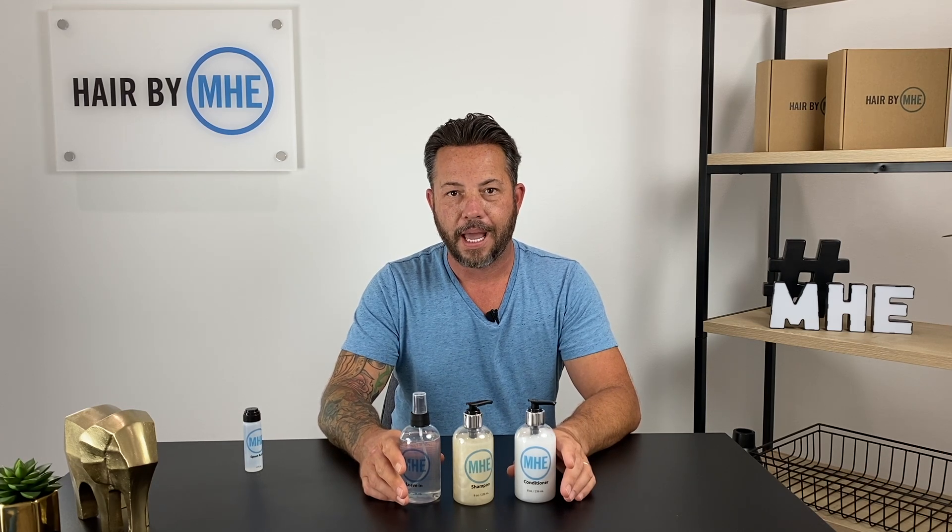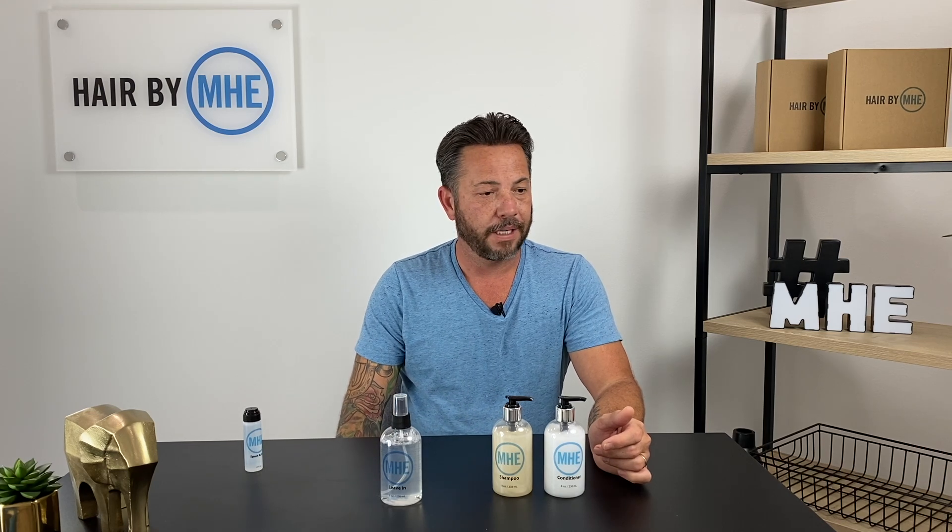MHE now makes a leave-in conditioner, a normal shower conditioner, and a shampoo — everything you need for this job, period. We have it in our own brand. Everything's made in America, everything is cruelty-free, everything is tested by me. Six months with these, almost a year with this leave-in conditioner. I like tailored stuff — I've been working on this stuff for a while.